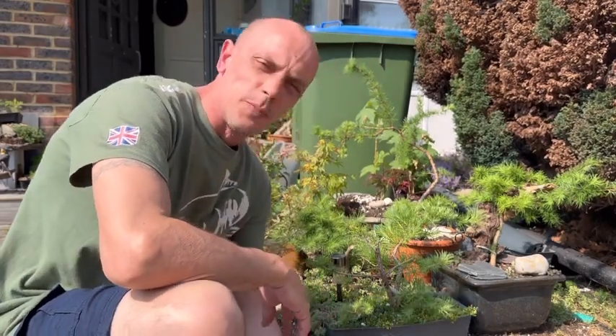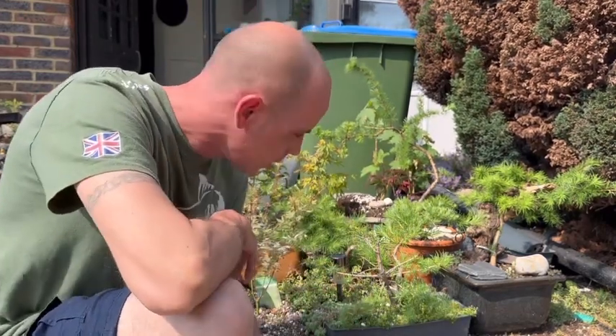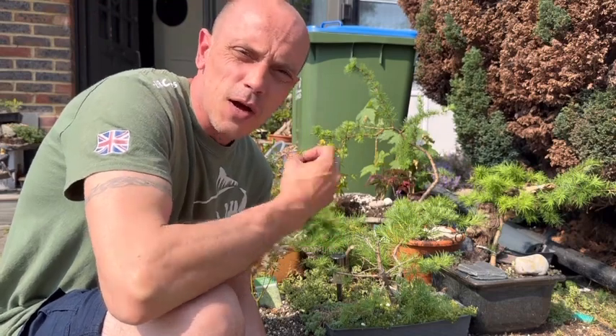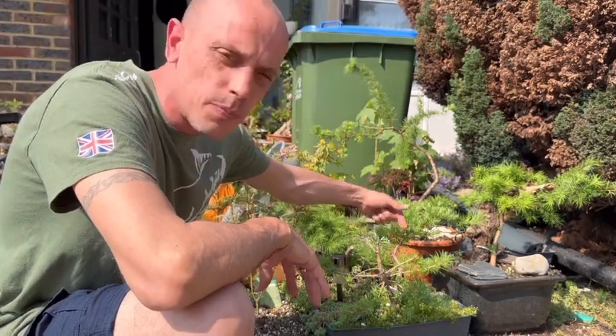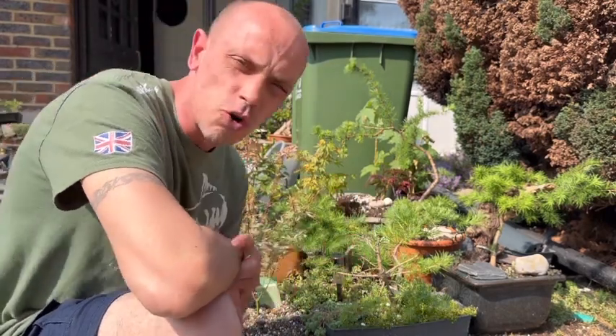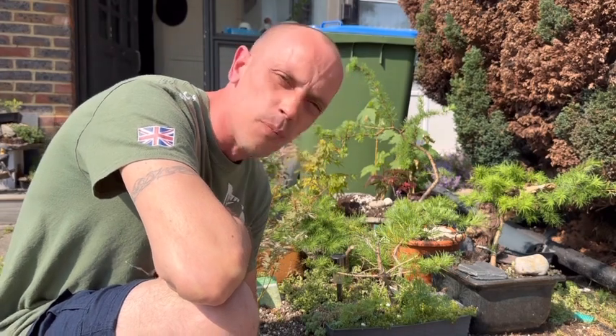Hey, what's up guys, welcome back to Bonsai Crazy. My Japanese larch — my twin trunk Japanese larch — I'm gonna do another trunk chop on it today. I know I'm a little bit early in the season; it should be another month or so before I'm doing this, but I don't want to miss out on the budding. I want some bud-back lower down here, and the top part on the second trunk hasn't grown that well this year. I think I've found a better place to trunk chop it and a better branch for it, so I'm gonna zoom you in close and show you what I'm gonna do.